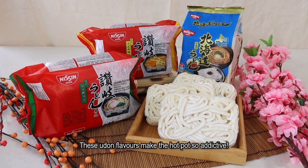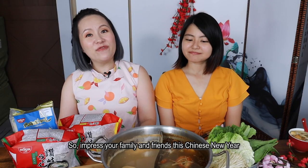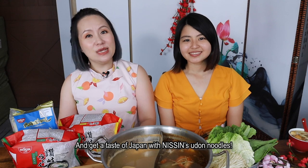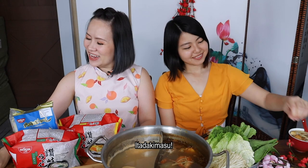These udon flavours make the hotpot so addictive. So impress your family and friends this Chinese New Year, and get a taste of Japan with Nissin's udon noodles. Itadakimasu!